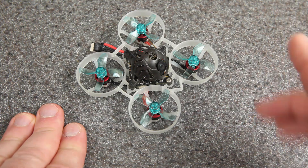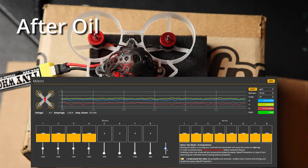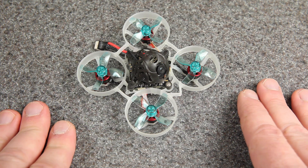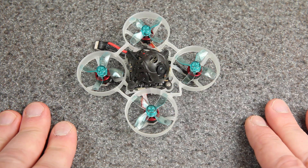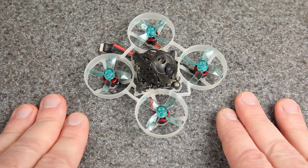Watch this one more time, this time with the graphs overlaid. It's not always a night and day difference, but it is definitely a difference that I can feel. Having smoother running motors and less noise going into the gyro and the PID loop, I think that just results in a smoother, more precise flight.